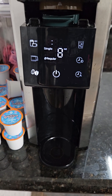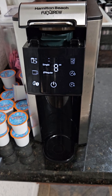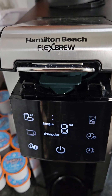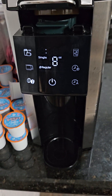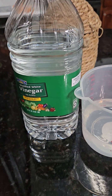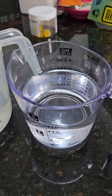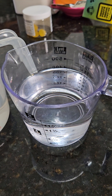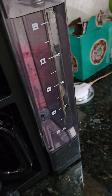Good morning — I'm showing how to descale a Hamilton Beach Flex Brew. These are all the things you're going to need: just some distilled vinegar. I put 12 ounces of vinegar and 12 ounces of water. You're going to dump this mixture into the reservoir.